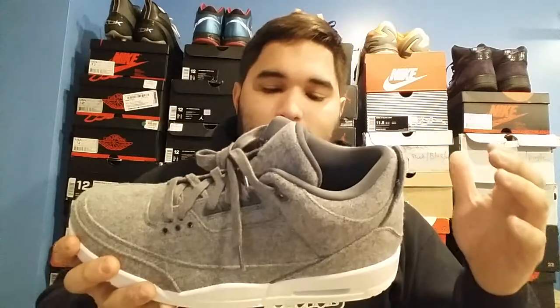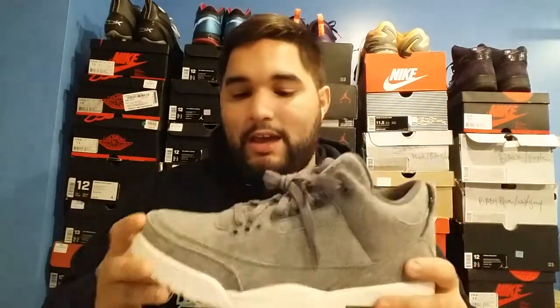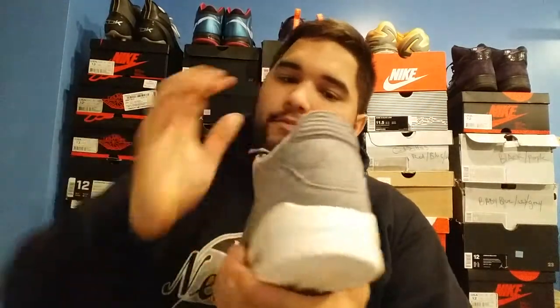My biggest issue with the shoe honestly is the off-white midsole. If it had been a nice white I would like the shoe a lot better — I just can't stand the off-white. The wool makes it more of a winter shoe, especially here in Pennsylvania where January and February are very cold. The inside of the shoe is very cushiony though — I really like that. The tongue is very plush, feels great. The wool feels nice and it's going to be a warm shoe, similar to the Wool 12s.